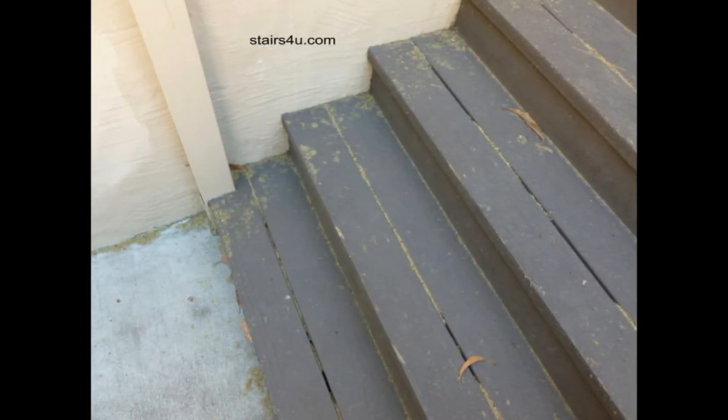You can see the debris that is basically in some of the gaps, and you can see where there isn't any debris. If you imagine the gaps where there are no debris, you get a pretty good idea that there will be debris accumulating underneath this stairway.